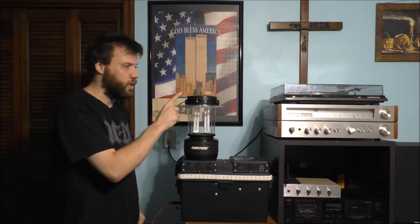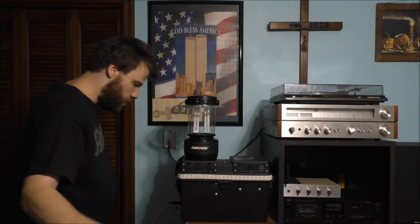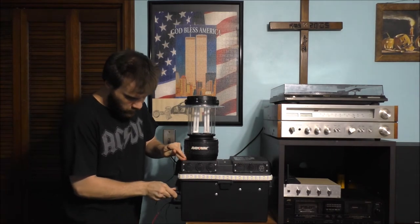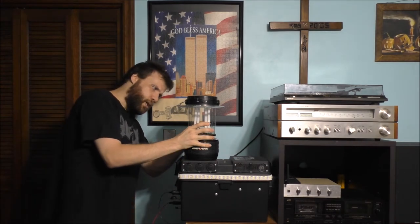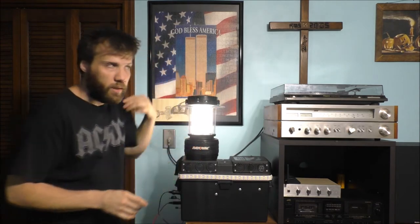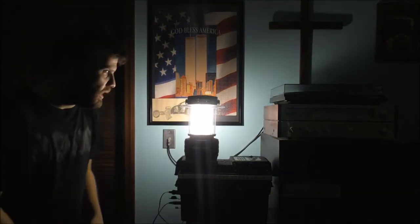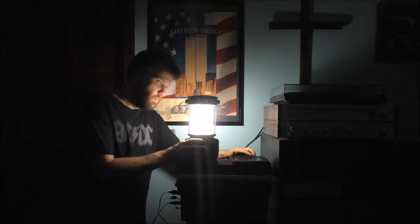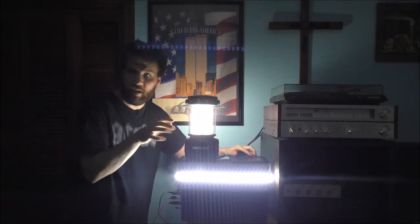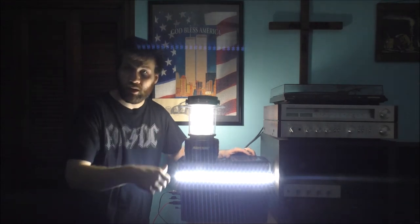You can also power this lantern off of the battery box by using a cigarette outlet adapter — just plug it into whatever cigarette outlet port you have available. You can flip it on. Let's turn my light off so you can see the difference. This one is a little dim, but it looks pretty good — not too shabby.